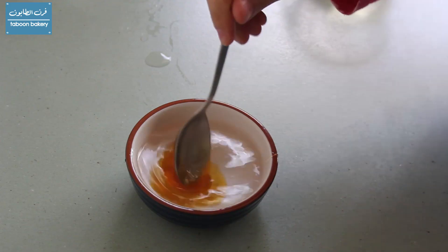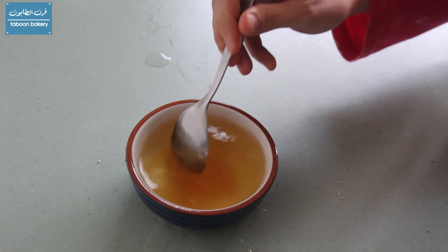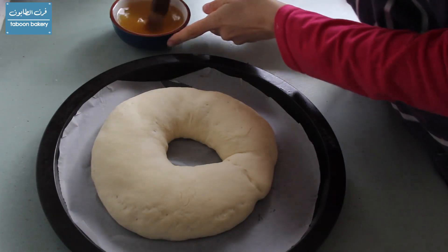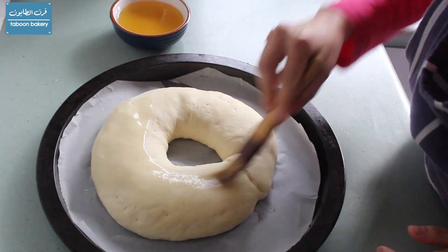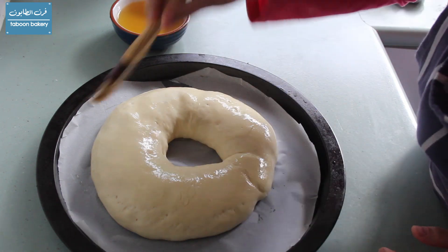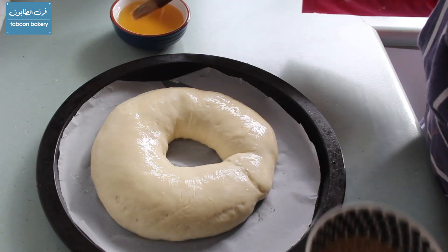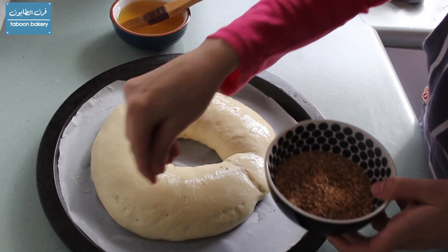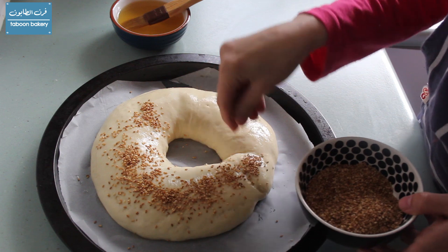After an hour I'm going to dissolve the honey in the water and then brush the surface of the Javrik with the honey-water mix, and then sprinkle them with the sesame seeds. As you can see I'm using roasted sesame seeds, but you can use the normal unroasted ones.